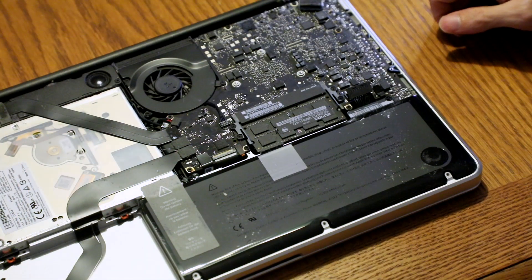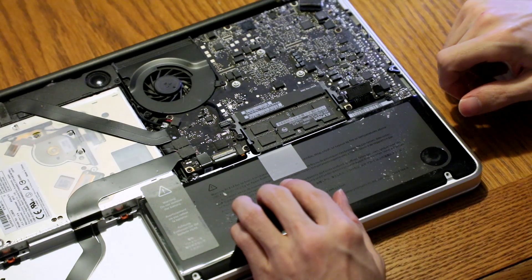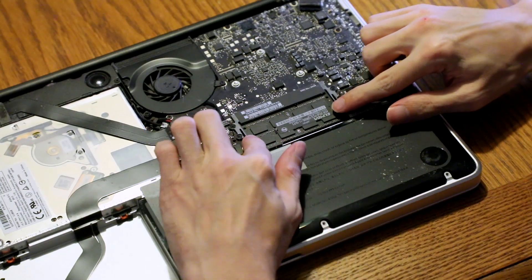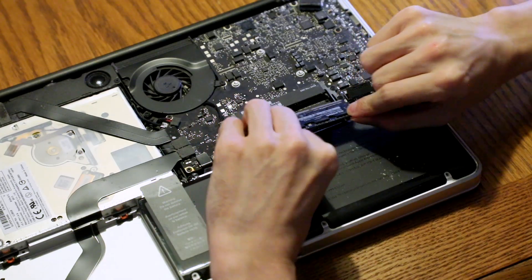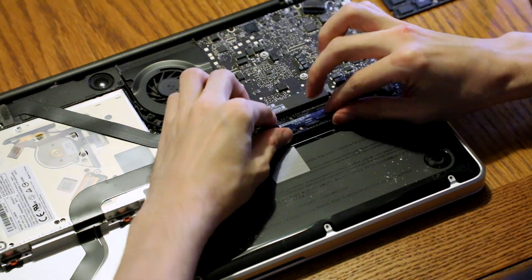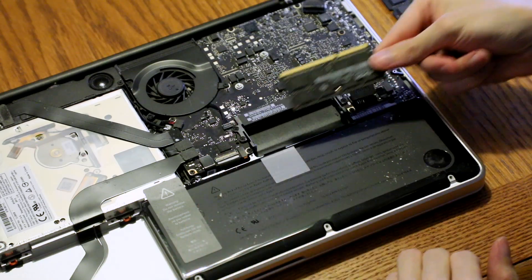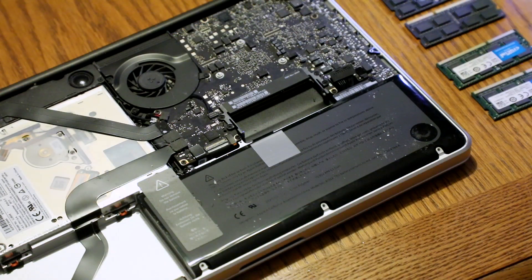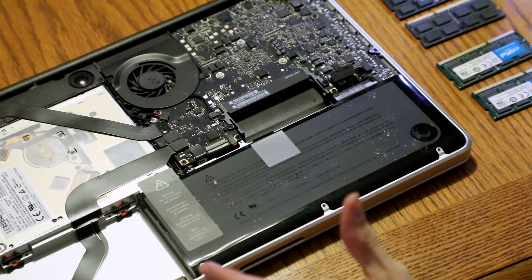The next step involves releasing the RAM from the sockets. To do this we push aside the tabs and let the RAM release. To install the new RAM we reverse the process, ensuring that the notches on the long and short side of the memory align with the slots, push in all the way, and snap down.